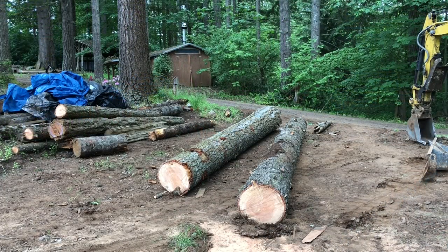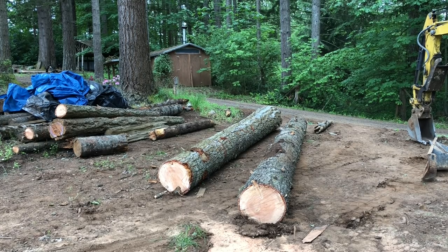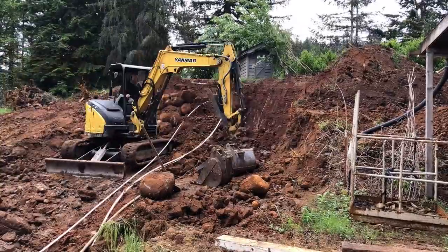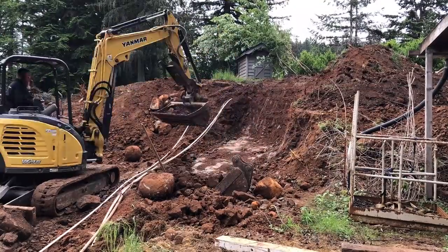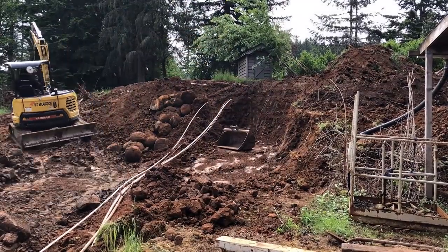These two logs are a pretty good score. They'll make 18-foot 2x6s for my exterior walls on my new shop. I'm going to try and see if I can cut those up later today, but more than likely it'll be Wednesday. I have a viewer bringing me a log to mill on Wednesday after work, so maybe I'll get to it then.